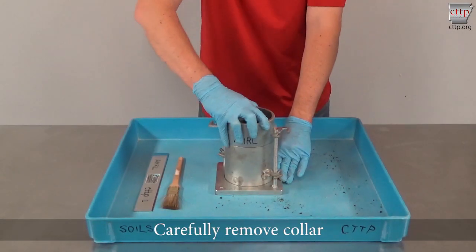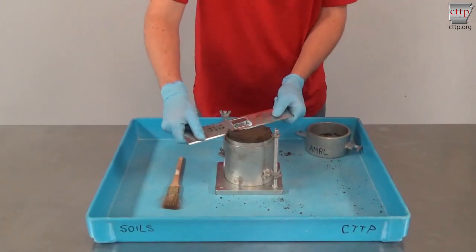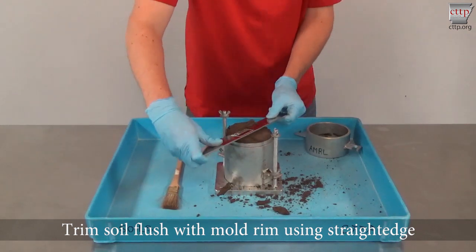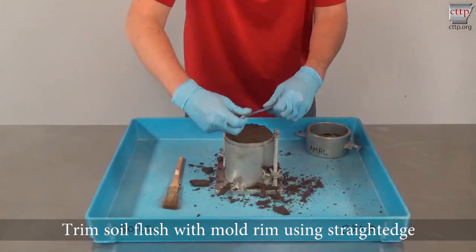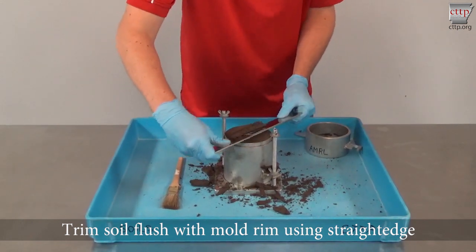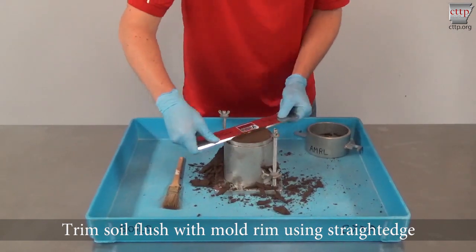Carefully remove the collar with a gentle twisting motion to prevent breaking the soil off below the mold rim. Ideally, the specimen should extend about a quarter to half an inch above the rim. Trim the soil using the beveled side of the straight edge until the soil surface is flush with the rim of the mold. Continue trimming until no more soil can be trimmed off.